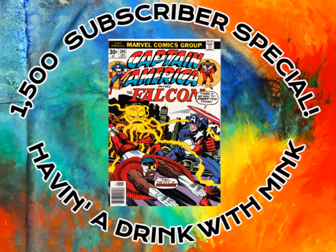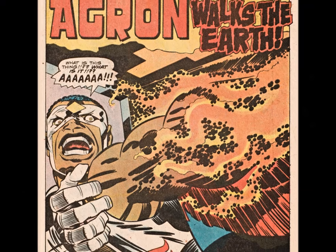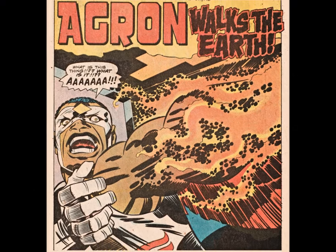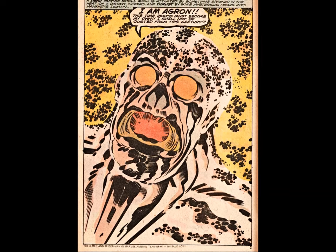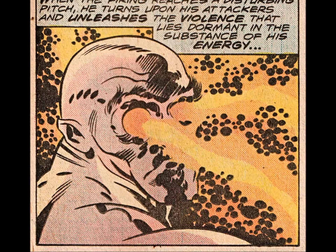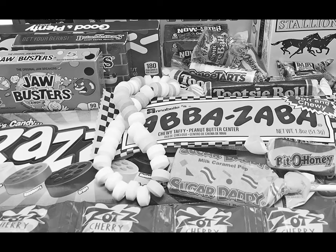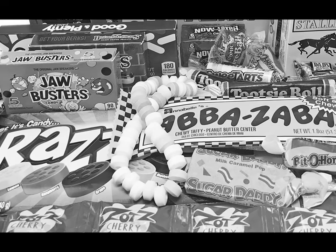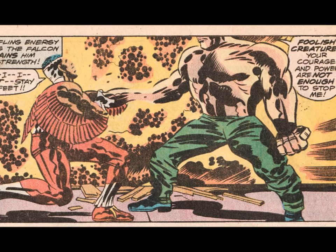Next up, it's Kirby Crackle personified in the form of Agron, burning up the pages of Captain America number 205. The King's return to Marvel after his tumultuous stint at DC Comics wasn't the slam dunk folks had hoped it would be. Marvel had changed rapidly during Kirby's absence, and the legendary creator's work — once the visual blueprint for the company — was now seen as dated. That said, Jack still did his part. He understood that kids were giving up their hard-won candy money, and from an action standpoint, always seemed to provide a lot of bang for the buck.